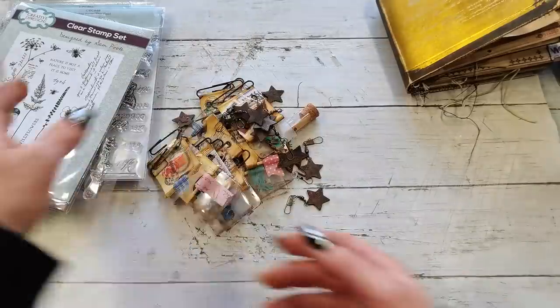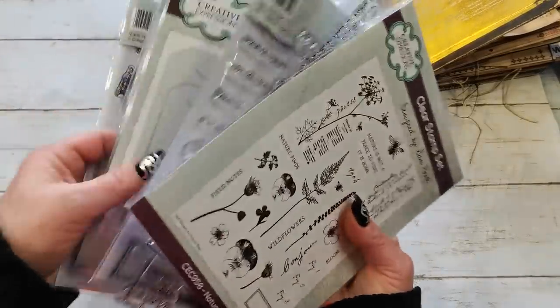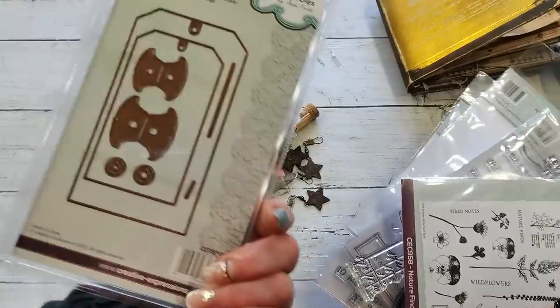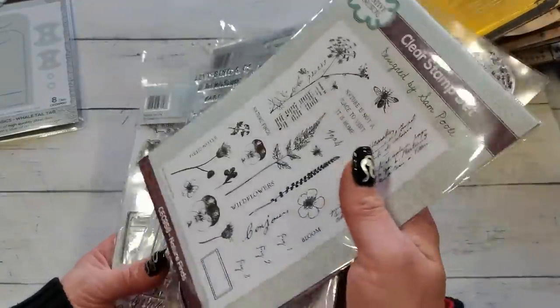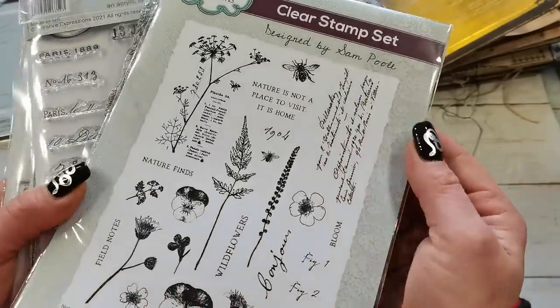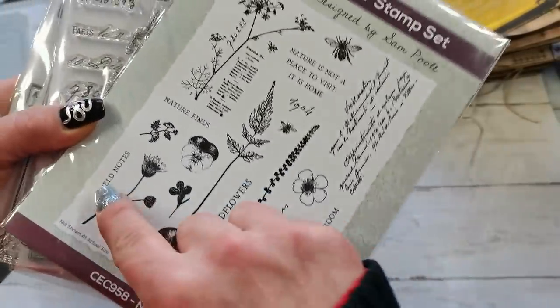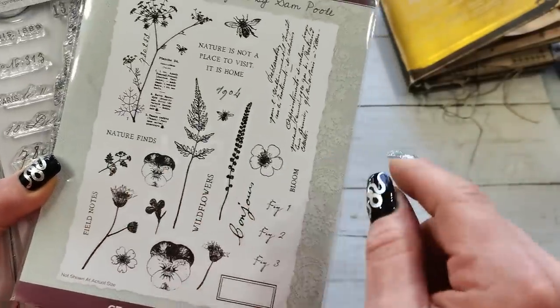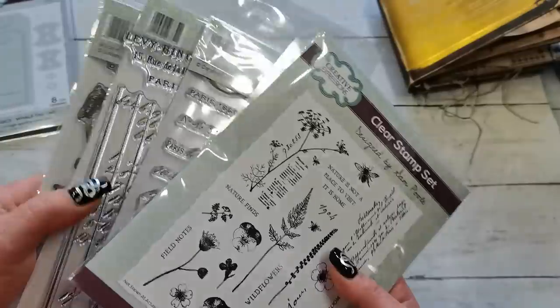The other die I didn't create anything with yet — it's a die for tags. And then a bunch of stamps. Just look at these beautiful designs: the numbers, field notes, nature finds. I saw somewhere specimen — or it's the collection I'm waiting for.